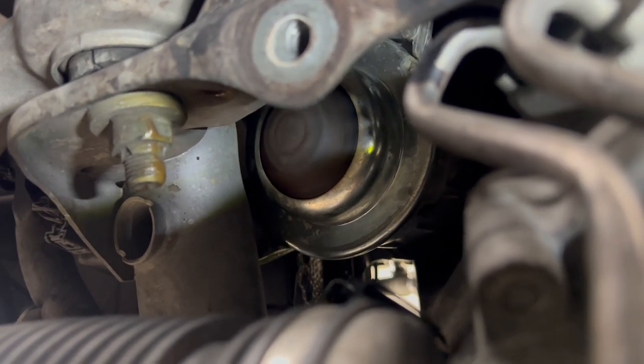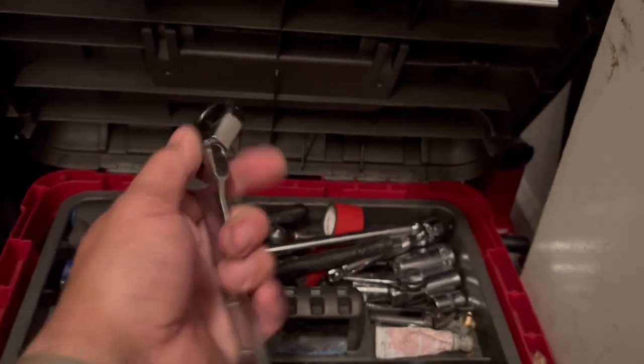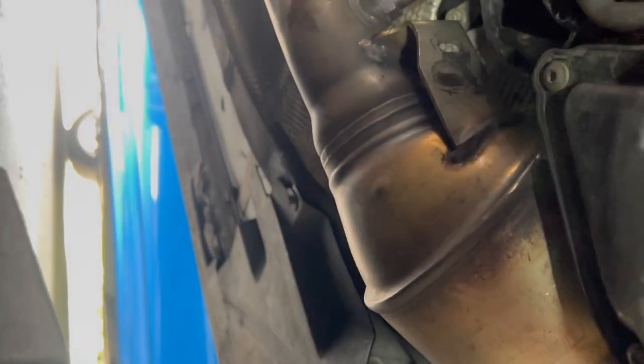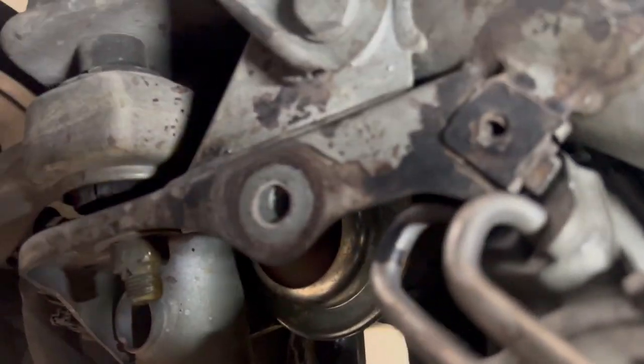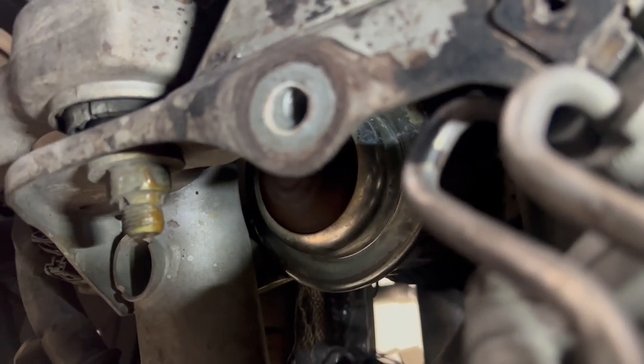I had Quavo hold the wrench at the top while I used the flex head ratchet from the back side, near the cat area — snuck it in there, got to the top, and broke it loose. Now that the top bolt is off, we took the aluminum plate off as well.